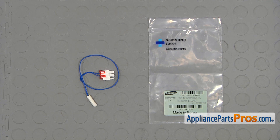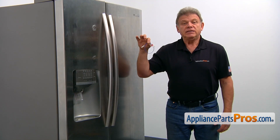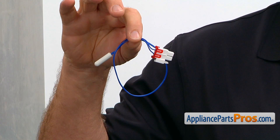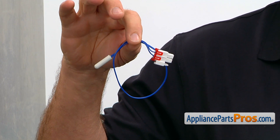When you open up the package, you're going to get a new temperature sensor. This temperature sensor is located in the fresh food compartment behind the duct cover at the top. It communicates with the main control board to keep the desired temperature inside the compartment.